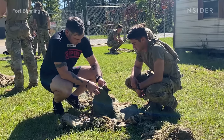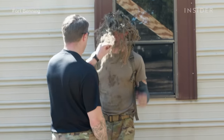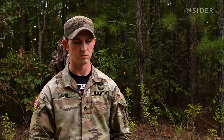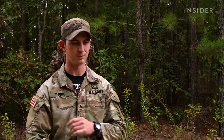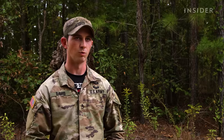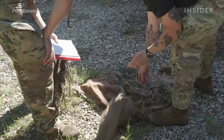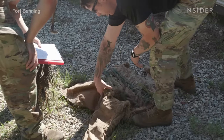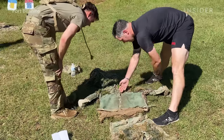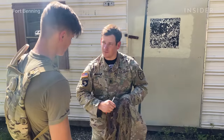Instructors inspect students' ghillie suits several times during the sniper course. We do a 360 inspection ensuring the points that generally get blown out — such as the crotch of the pants, armpits, elbows — are reinforced, sewn down, and glued. You might want to try to extend this here to break up this straight line. Every student's ghillie suit isn't going to be the same. We give them left and right parameters and they fit wherever they fall in.